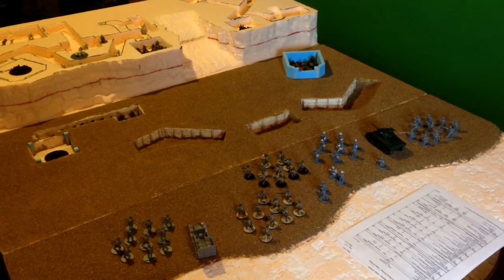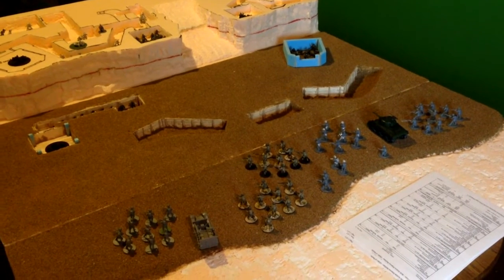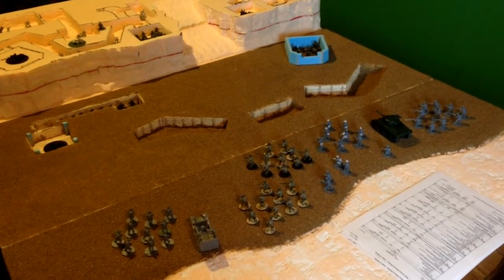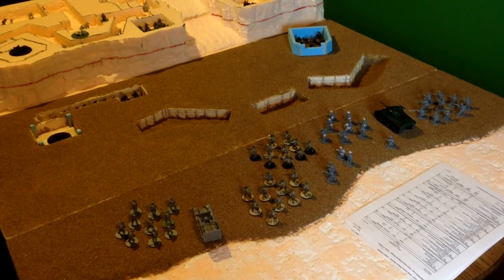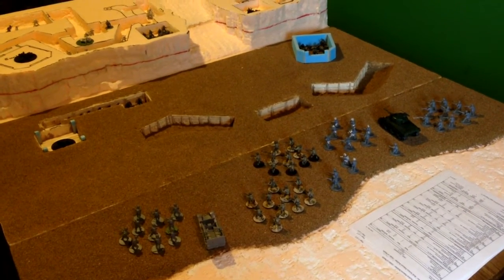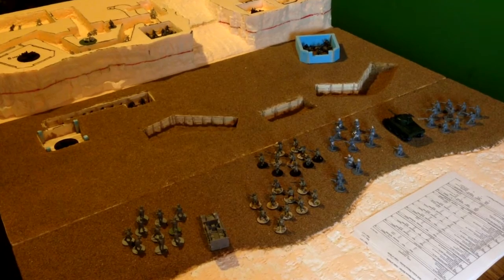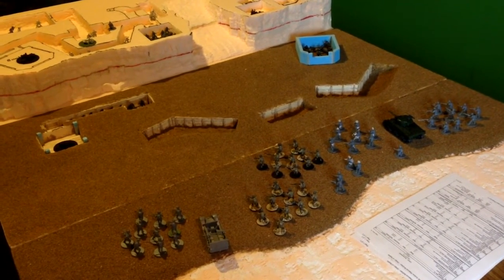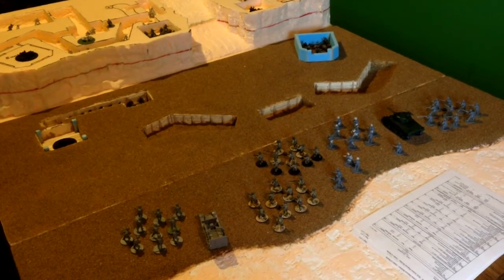Hey guys, I'm Chris from the Tabletop Wargamers. This is part 4 of the D-Day board build. I thought I'd give you an update on what I've been doing with the board and the forces. Today I'm going to be talking about the work I've done on the board, the extra bits, and giving you a quick rundown of the forces and showing you the models that are assembled so far.